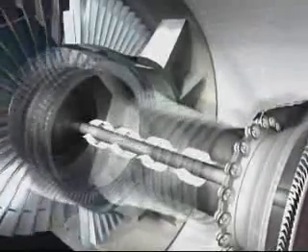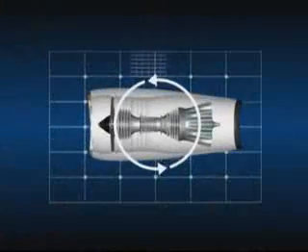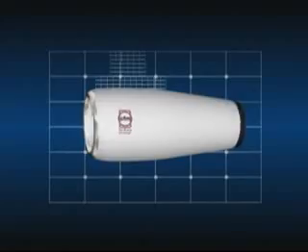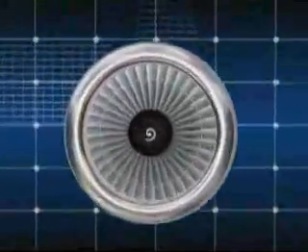A turbofan is therefore a flow cycle engine: air is compressed, then heated by burning fuel, after which it passes through the turbines, which drive the compressors and the fan.